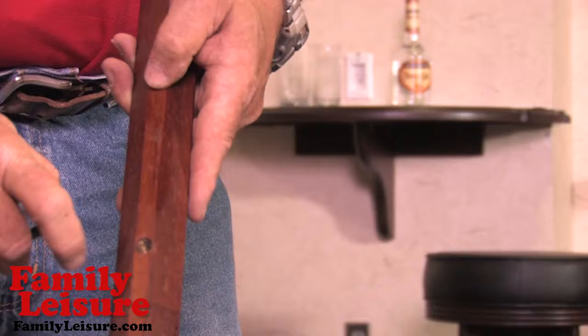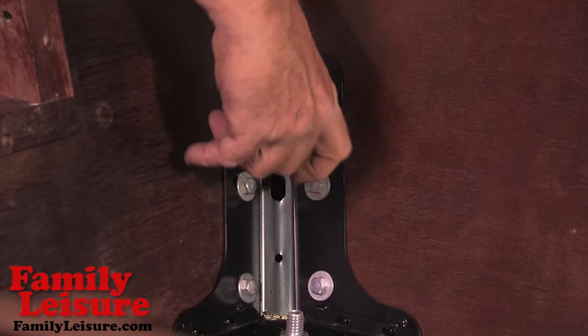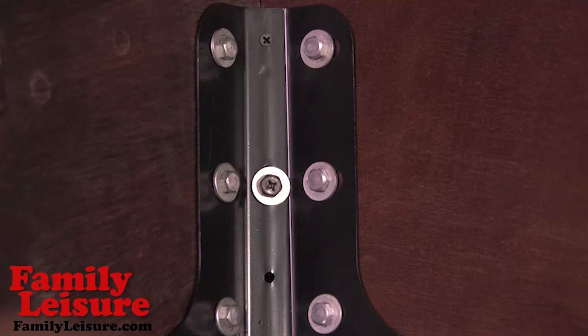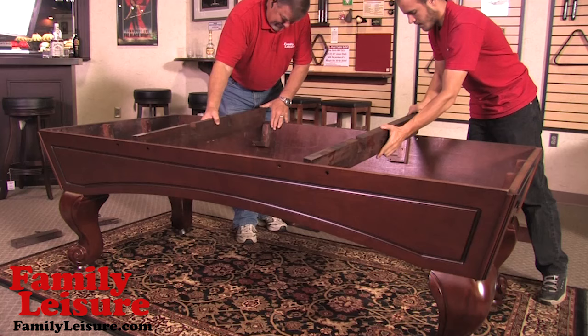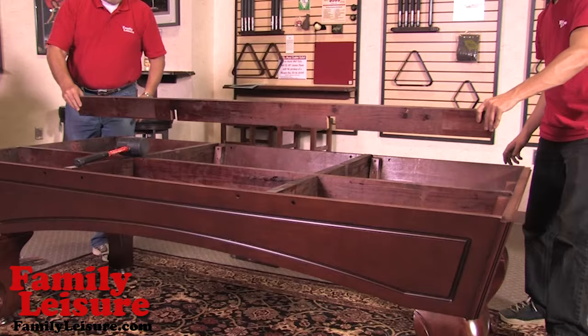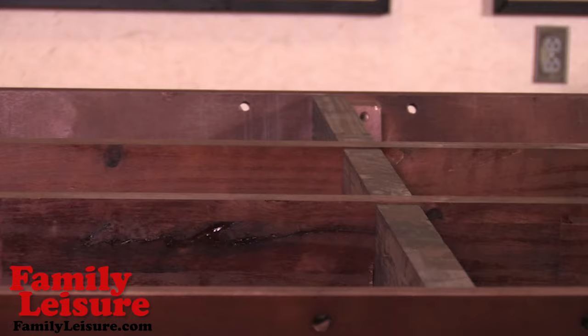Now to install the corner trim pieces. Place the pieces so that they are flush with the bottom of the cabinet and the top of the table. Insert the corner trim hardware through the corner frame bracket into the corner trim piece insert. Install two wood screws through the corner frame bracket into the corner trim piece. Place the short frame boards into the frame receivers, then install both of the long frame pieces into the short frame pieces and the frame receiver. Now tap down gently with the rubber mallet as needed. Make sure your frame looks even and flush with the top of the cabinet.